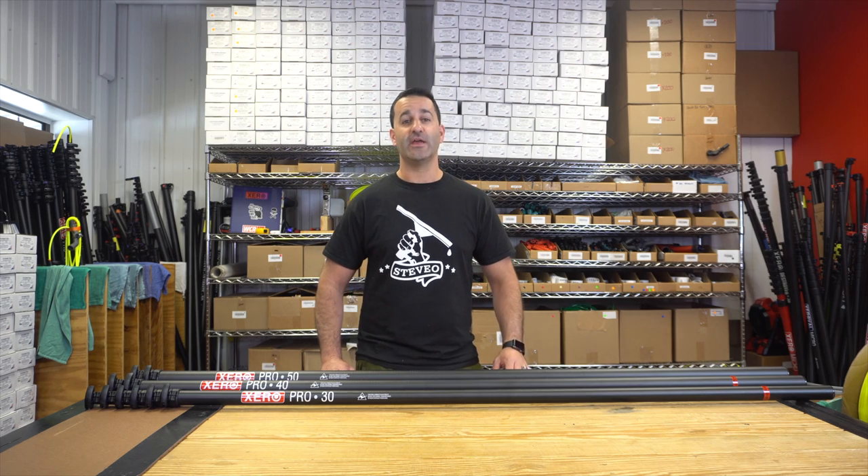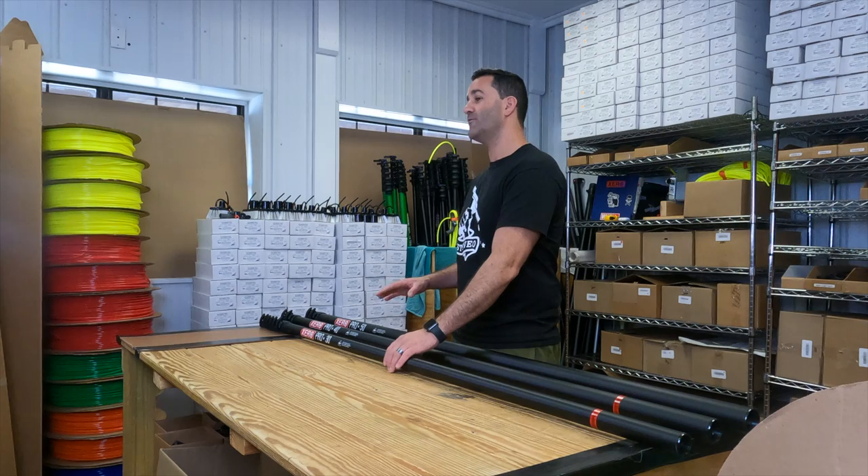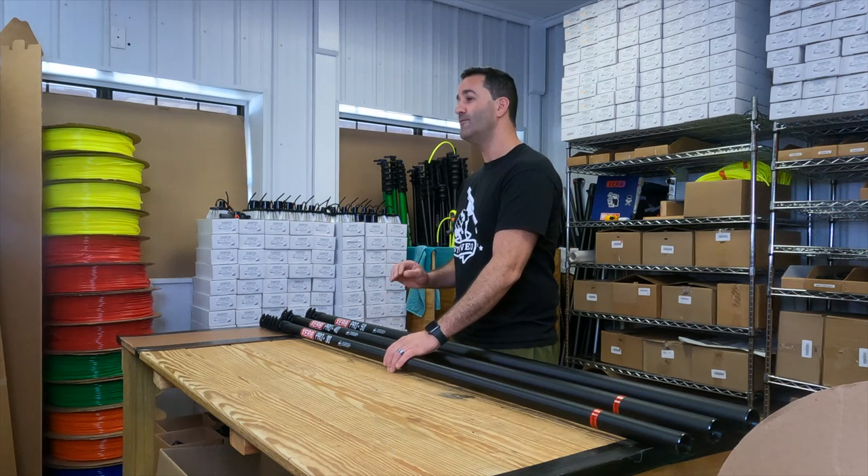AlexTheWindowCleaner.com. Let's take a look at the Xero ProBasic. The ProBasic is by far the most economical full 100% carbon fiber waterfed pole on the market.